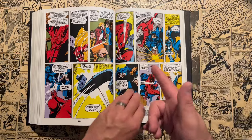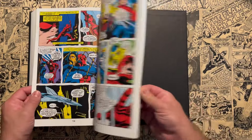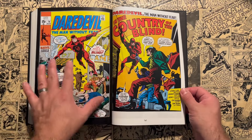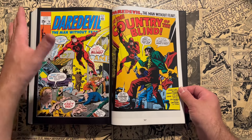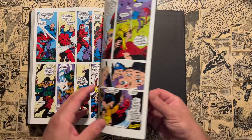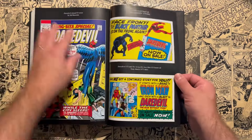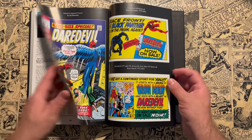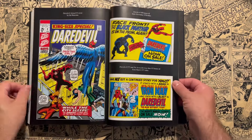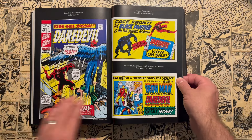Jerry Conway takes over at the end, and he even writes in his introduction 'go easy on me' — he was only about 19 when he was writing these issues. As for how his writing compares to Stan Lee and Roy Thomas, I'm going to leave you on a cliffhanger and say stay tuned for Volume 3. I'm about halfway through that omnibus so that video will be coming up shortly. And it's not just Jerry Conway in Volume 3 — you also get Steve Gerber writing a bunch of it.